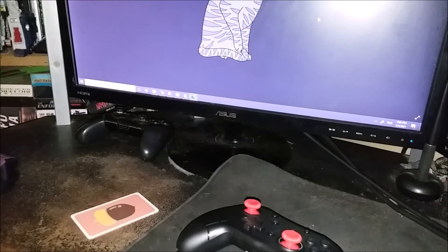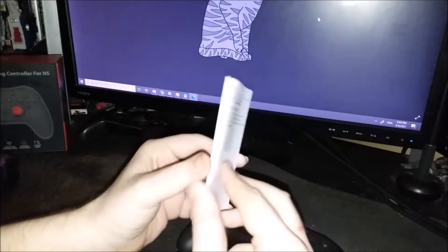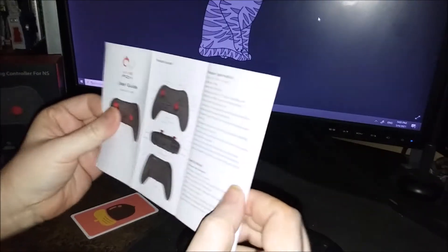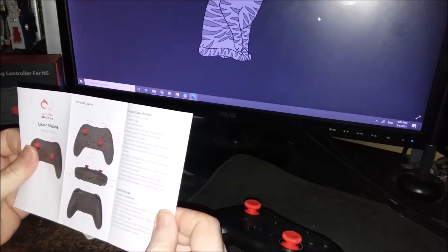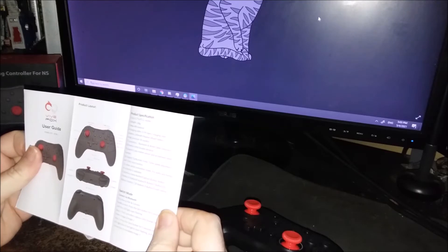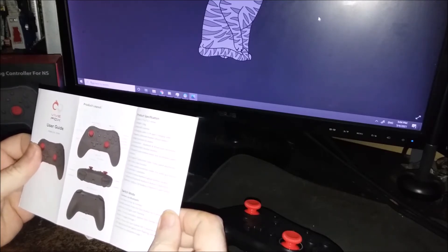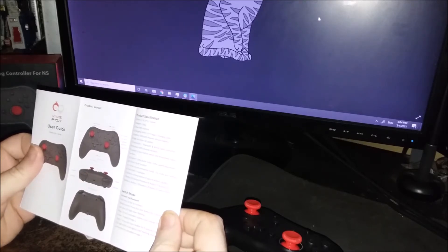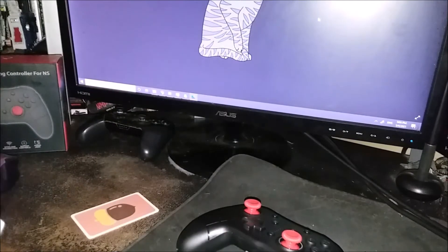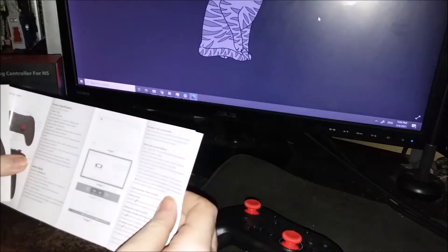You can see the regular Pro Controller sitting on my desk, as it always does. The user guide covers button layouts, weight, charging cable, battery, joysticks, Bluetooth and wired connection, vibration, motion sensor controls, turbo, auto turbo, turbo speed adjustments, and turbo clear function. Oh — there's the turbo button. I didn't even notice it there.